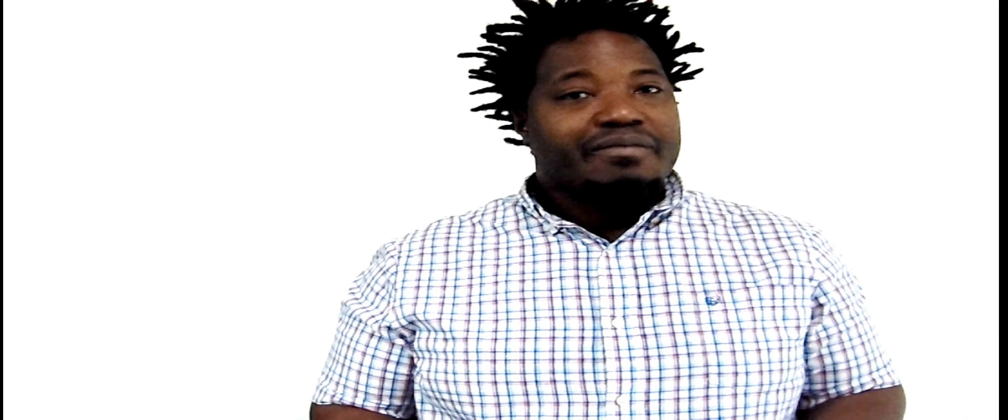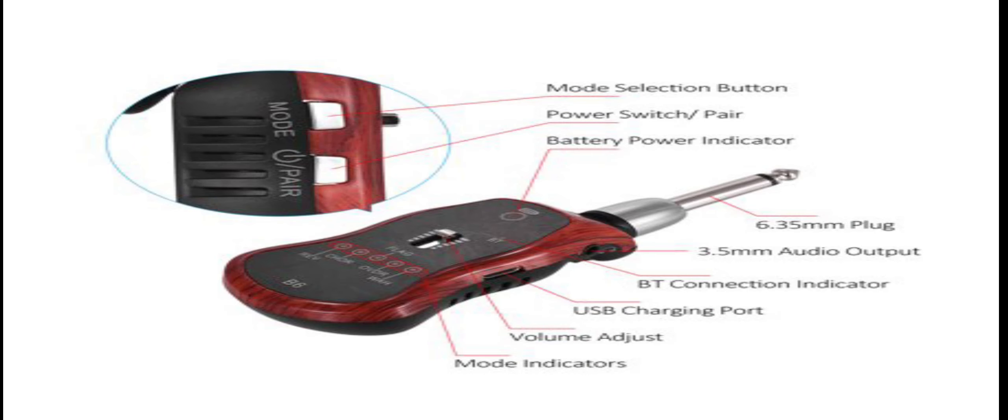...battery which gives you eight hours of playing time. If you look on the right-hand side, you can locate where you charge — right here where the USB port is — and also where you plug in your headphones and aux cord. Sometimes I like to use my aux cord with the speaker, and that's the sound.